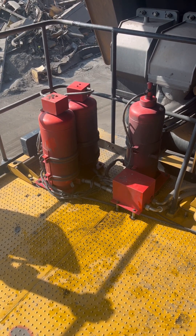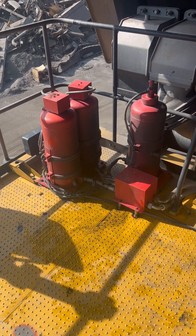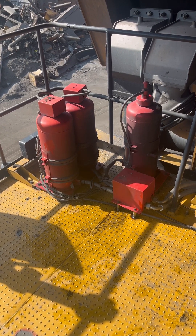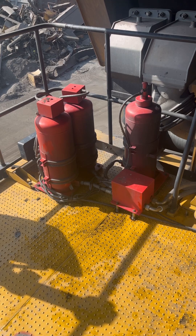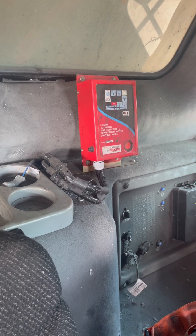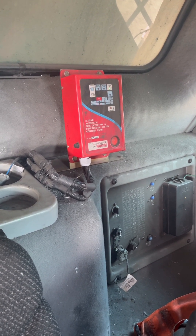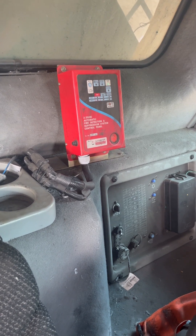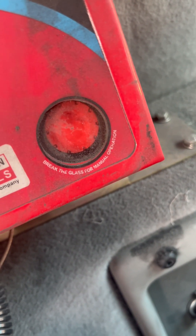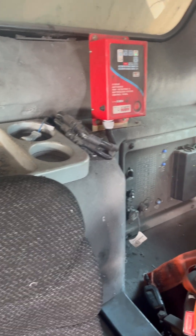Another option is at the bottom side — the ground side of the dumper — where a manual control is given so if anybody sees a fire they can operate from there also. Here in the operator cab, this controller is for the automatic fire suppression system. If fire occurs it works automatically; otherwise there is a glass to break by the operator in manual mode to control the fire, fitted behind the operator seat for ease of operation.